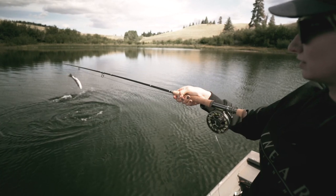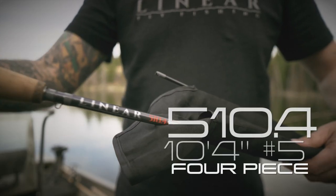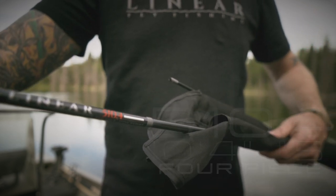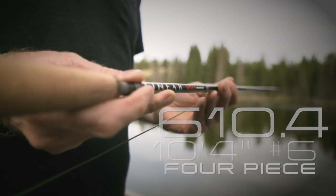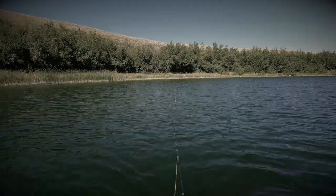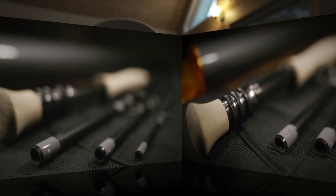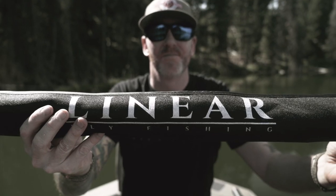The linear lineup consists of two different models. First is the 510.4, which is a 10-foot, 4-inch, five-weight, four-piece. Second is the 610.4, which is a 10-foot, 4-inch, six-weight, four-piece. All linear fly rods are built with high-modulus IM10 Japanese Torre carbon graphite. All consist of a dual-lock system reel seat, triple-A premium bullet tapered cork, custom carbon rod tube, and cloth rod bag.